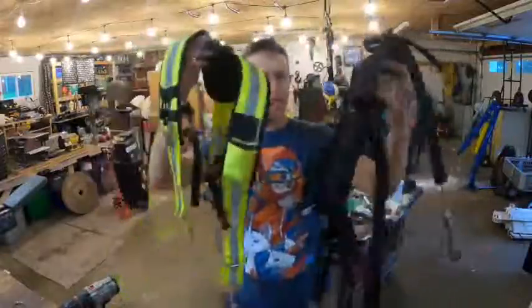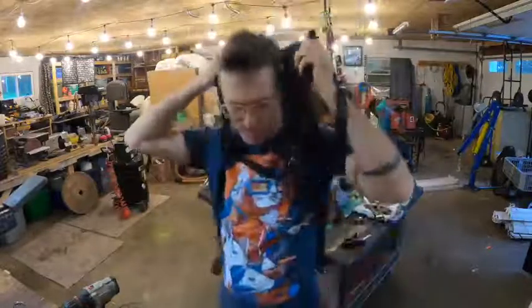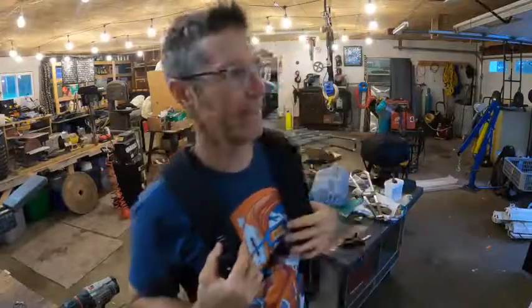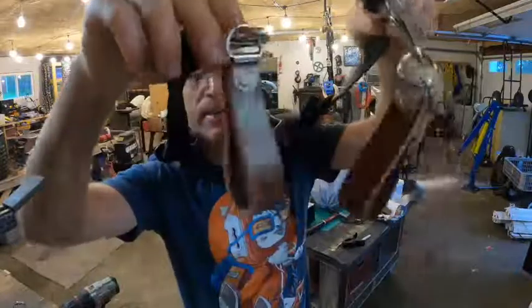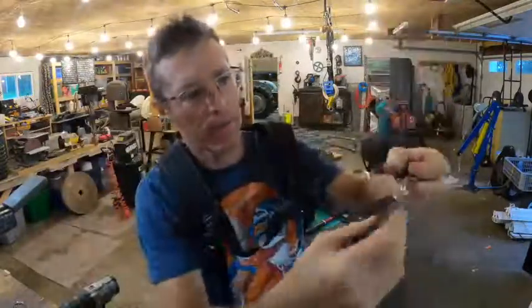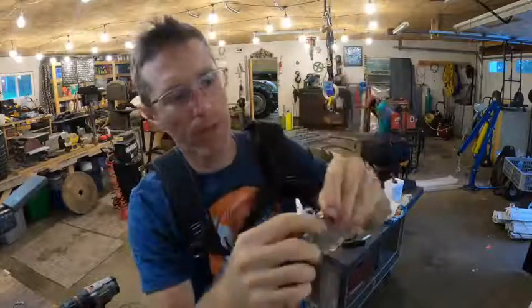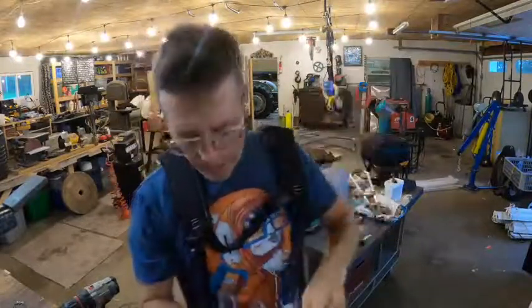These are two different styles of tool belt holders — kind of like suspenders but not really. One is black and more old school, a little more basic. It's got leather on the bottom for your loops, so you would run this through your tool belt, or if you have hooks on your tool belt you just hook them on.